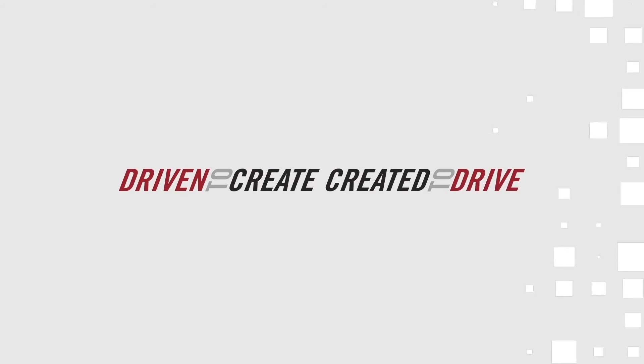For more information, please visit matrixshafts.com. Matrix — Driven to create. Created to drive.